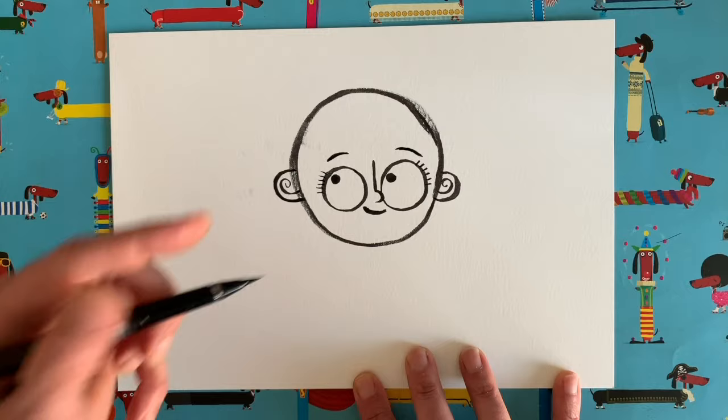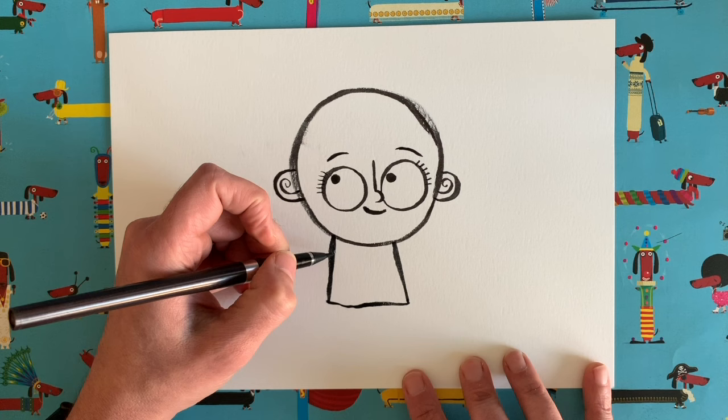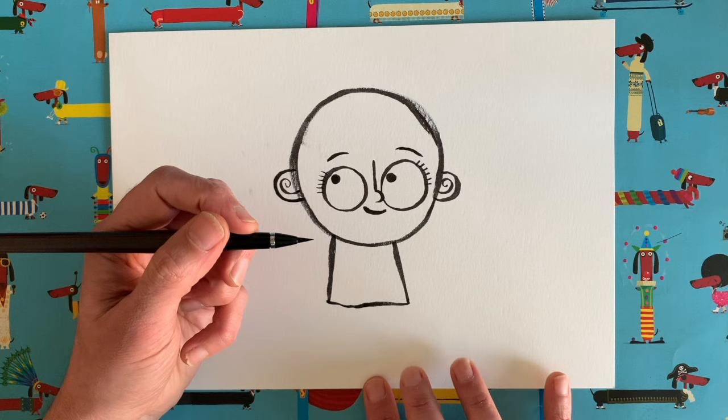Next we're going to draw the body. We're going to draw a rectangle shape underneath our head, but make it slightly wider at the bottom than the top. If you want to draw yourself wearing a dress, you might need to make this shape a little bit longer, and maybe make the legs a bit smaller. It's up to you.